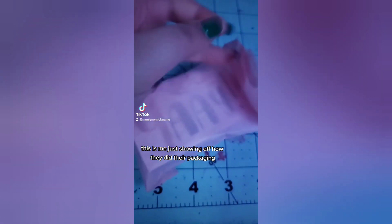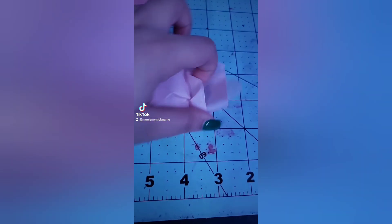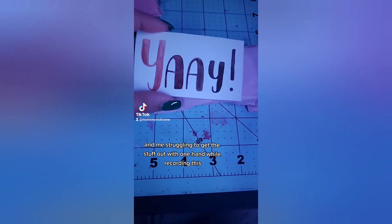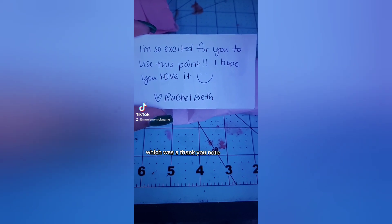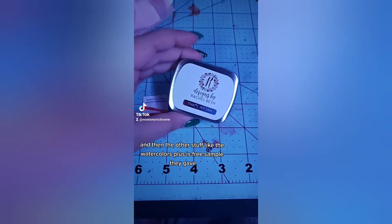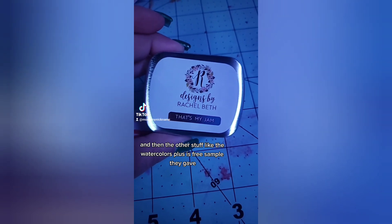This is me showing off how they did their packaging — with their logo, a sticker — and me struggling to get the stuff out one-handed while recording. I show off their card, which was a thank you note, and then the other stuff like the watercolors plus free samples they gave.